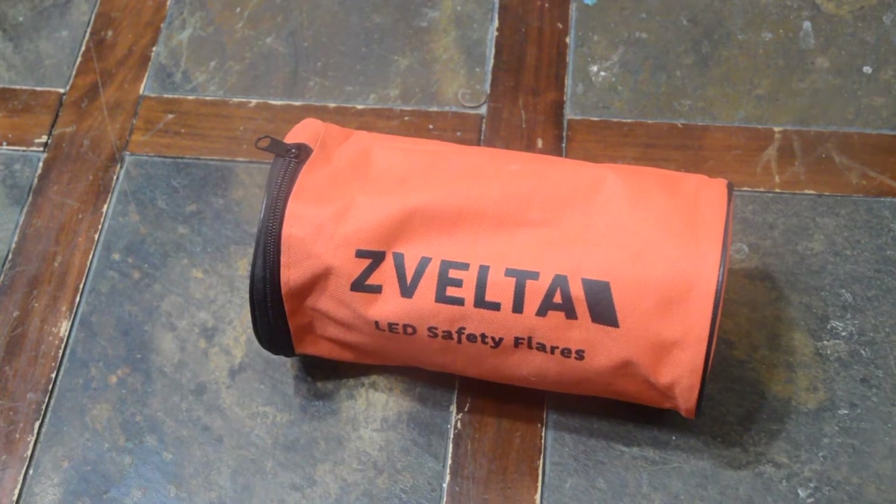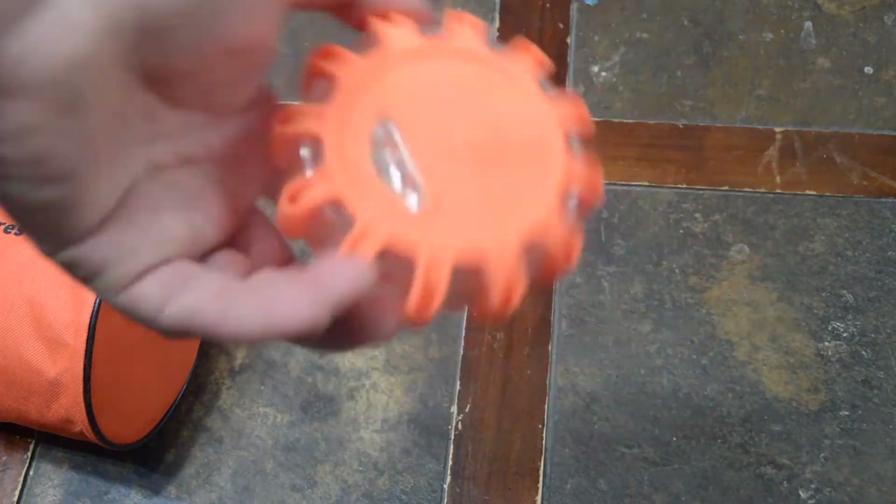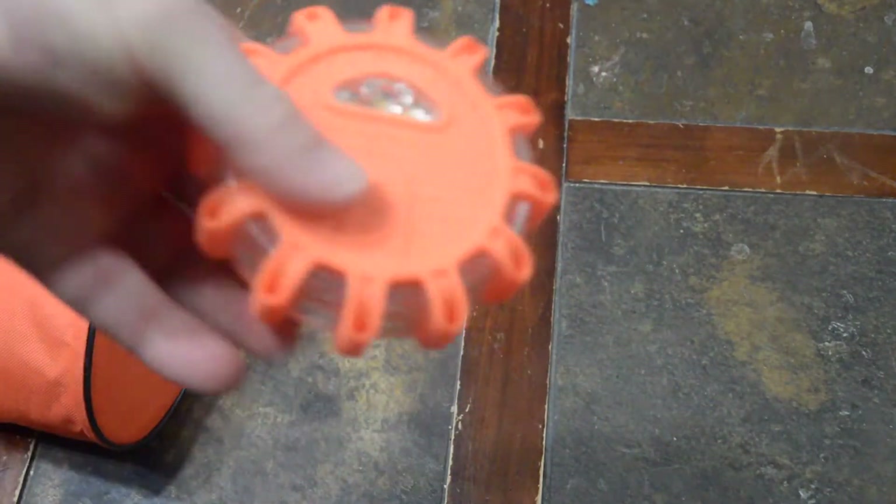That's where these things come in. They're battery-powered magnetic road flares and there are six of them. It's pretty cool. We're going to go out when it gets dark and put them on the truck so you can see what they do.